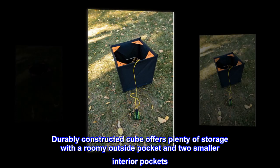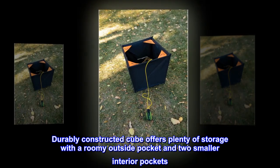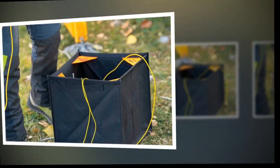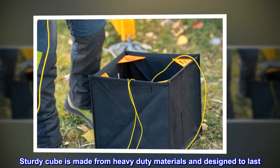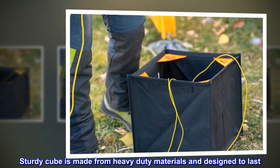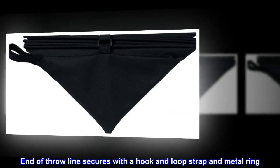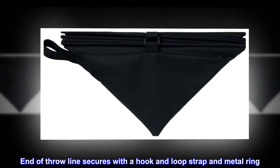Durably constructed cube offers plenty of storage with a roomy outside pocket and two smaller interior pockets. Sturdy cube is made from heavy-duty materials and designed to last. Great for both aerial and ground people. End of throw line secures with a hook and loop strap and metal ring.